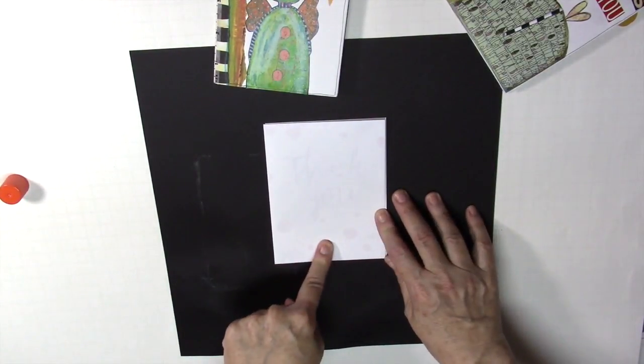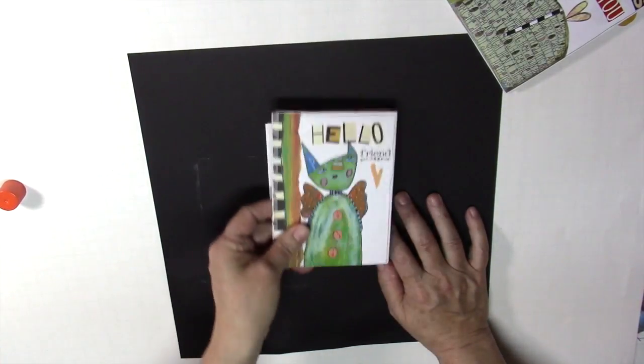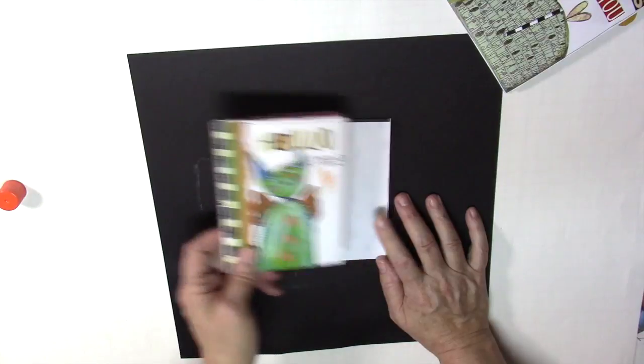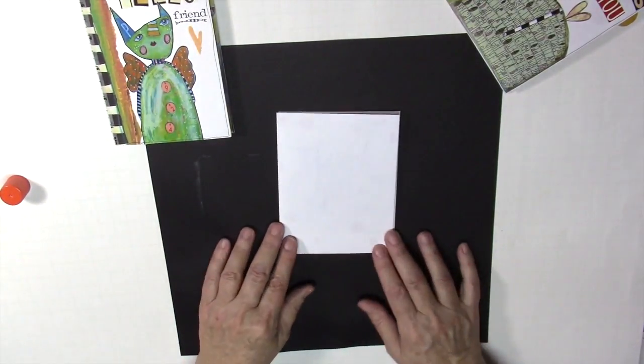Now you may see some shadowing or ghosting on the front — don't worry about it, because we're going to see how we put this on the front. You may put paper or whatever you decide to do, but you won't see that in the end; it'll be covered up. So let's get decorating.